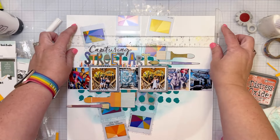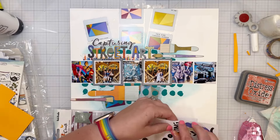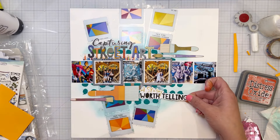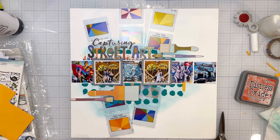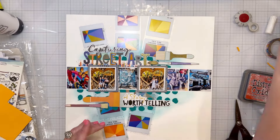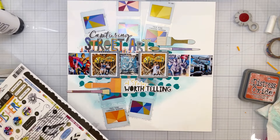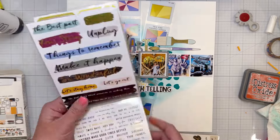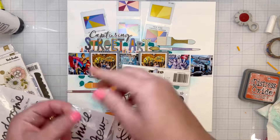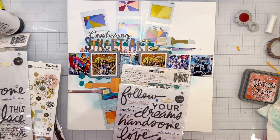The word 'Capturing' was a piece of cardstock ephemera — I trimmed off some of the border to make it slightly thinner. So the full title is 'Capturing Street Art.' Then I'm adding 'A Story Worth Telling' from the sticker book, with craft foam behind it to bring it to the same level as the paintbrushes. It felt really important — these artists have political messages and human rights stories to tell, and I wanted to capture that on this layout.